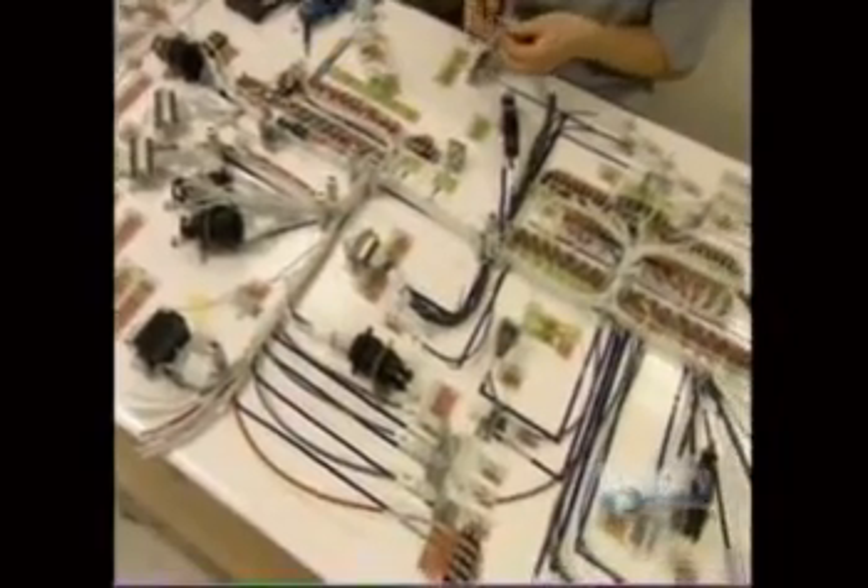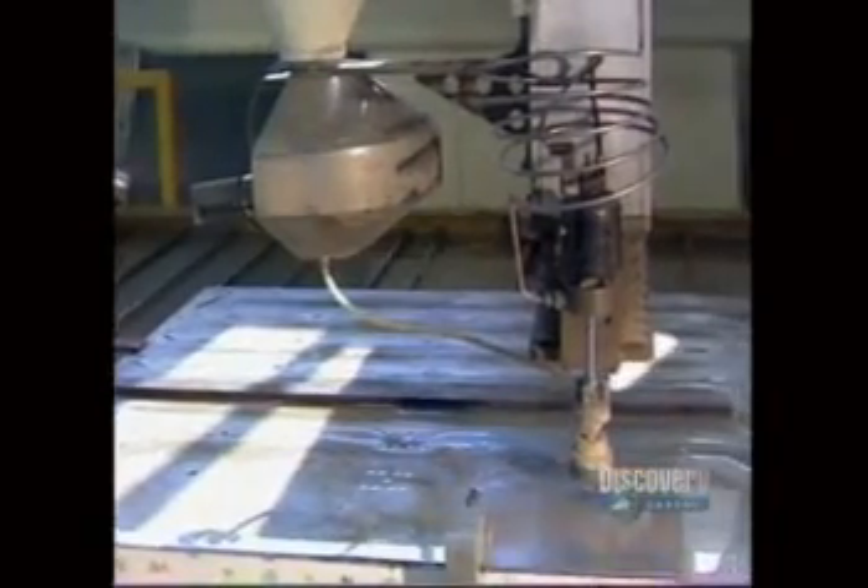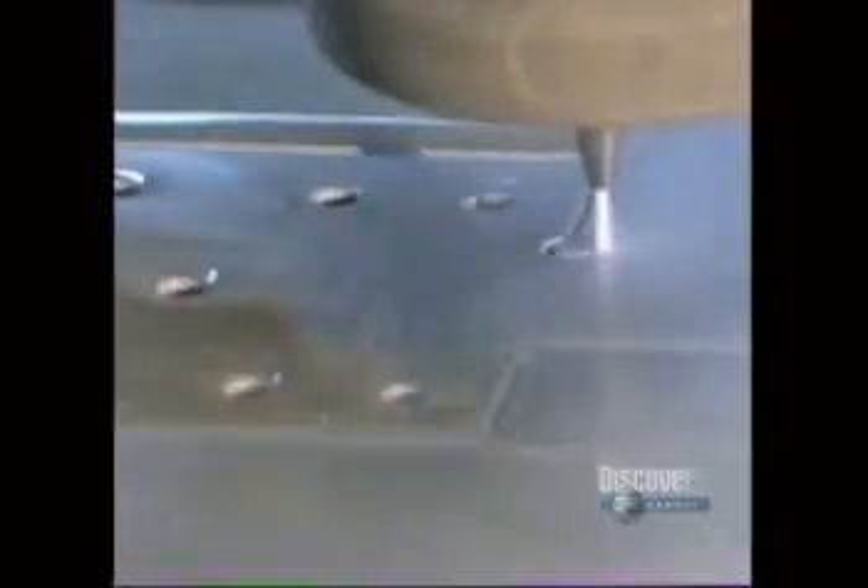Meanwhile, other workers assemble and test various components, such as the electrical system. A computer guides a machine to cut all the metal parts, such as the instrument panel. The cutting machine doesn't have a blade, but rather a sand and mortar jet that's powerful enough to cut through metal.